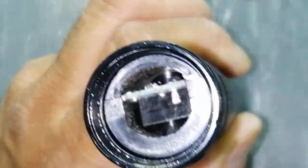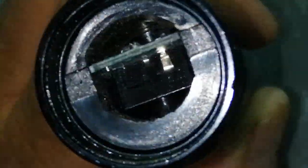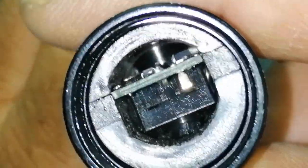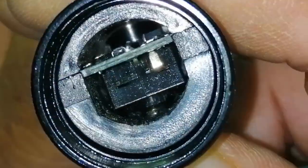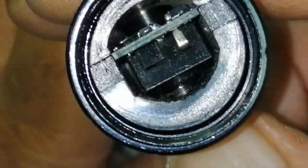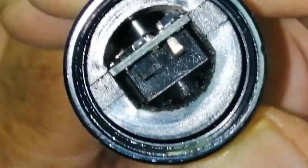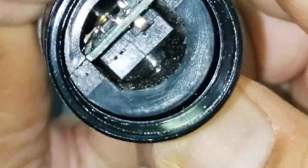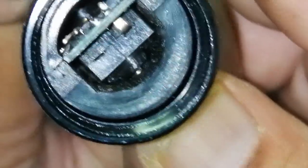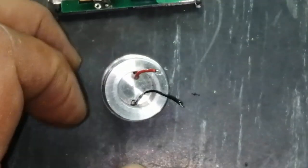If we look inside at the switching mechanism, it's returning properly without any restriction. So that means our experiment is good and it is pressing in the exact center of the push button. So let's proceed.